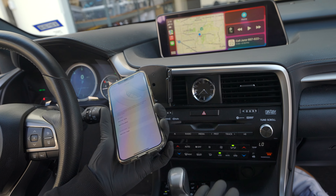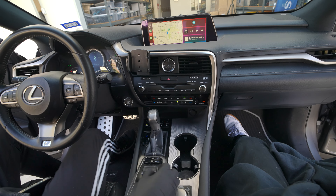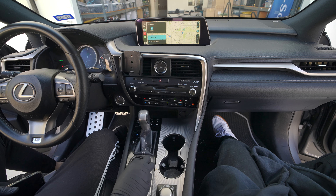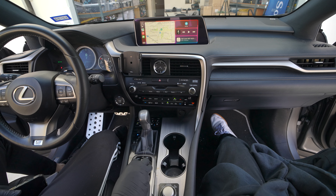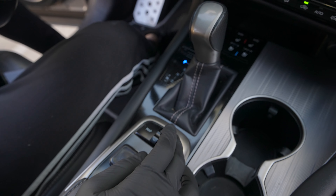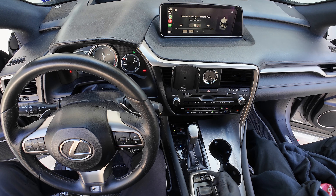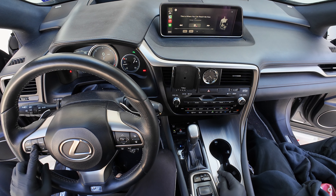CarPlay is now working wirelessly with no cables connected. You'll use this mouse here to navigate — press down to make selections, push down on the screen and drag to change pages, or press down on the map and move it around to look around. The up and down controls work as track up and down for music. The two enter buttons, the back button, and the steering wheel controls all work as normal.